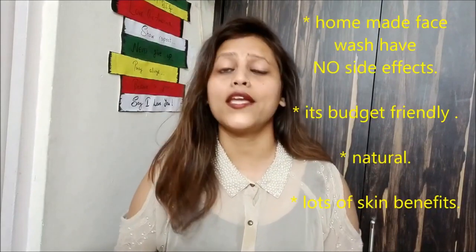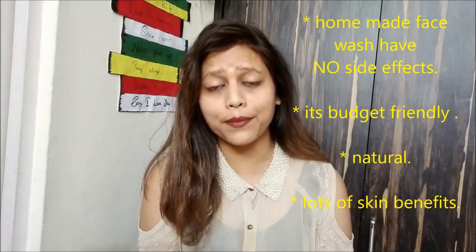Hi everyone, welcome back to my channel 'Day to the Beauty.' I am Akansha. Today I am very excited to share my home remedy with you — I have something special. I am talking about face wash, which everyone uses on a regular basis. Face cleansing is very important, but is it fair to use chemical-based products on our skin regularly? It's not fair, guys. So today I have an alternate that you can use regularly, with no side effects, it's budget-friendly, and very simple to make.